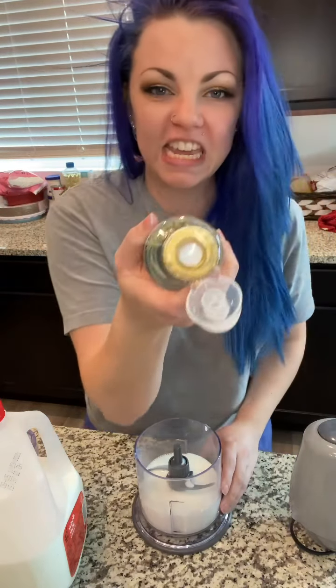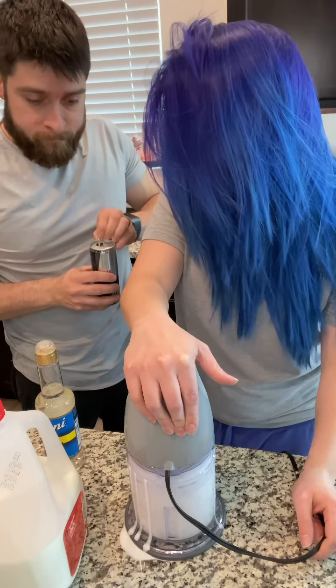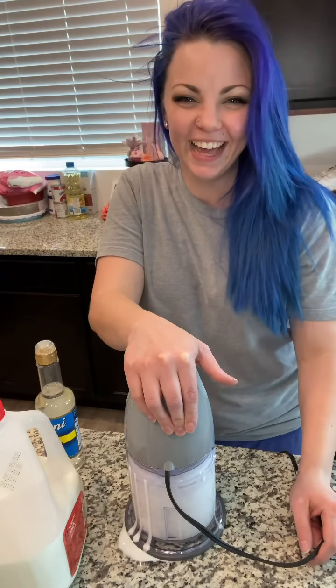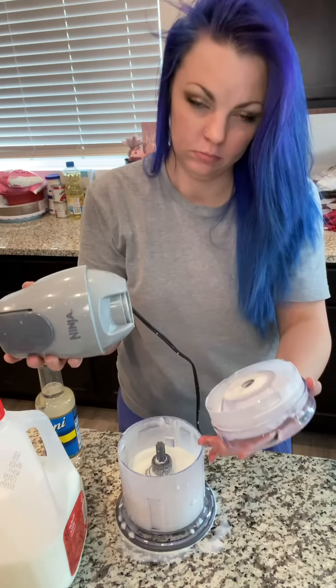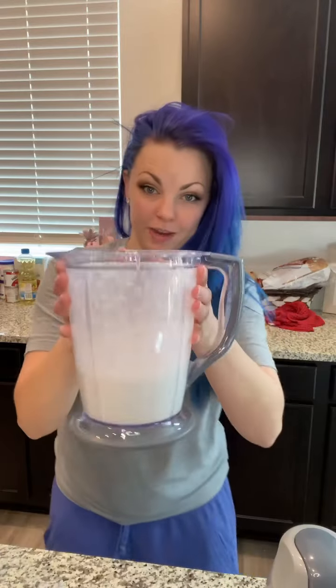A dollop of this vanilla. Are you freaking kidding me? It's not foaming up the way that I want it to foam up, so this is what we're going to do. I'm going to add heavy cream in there. That looks frothy, right?